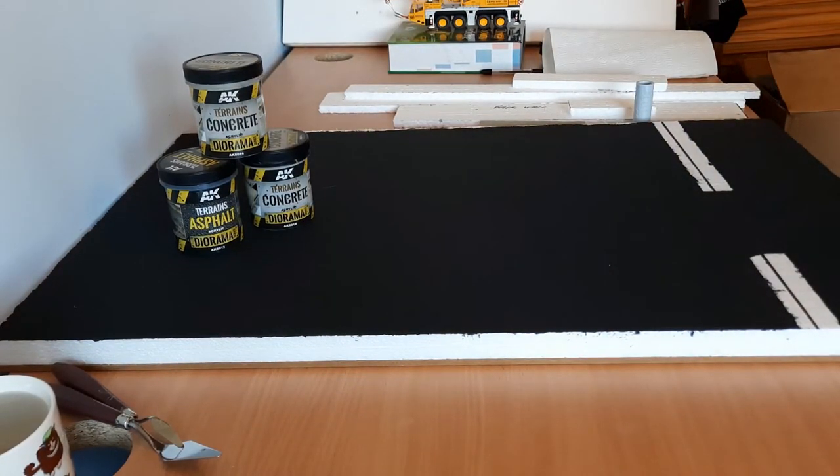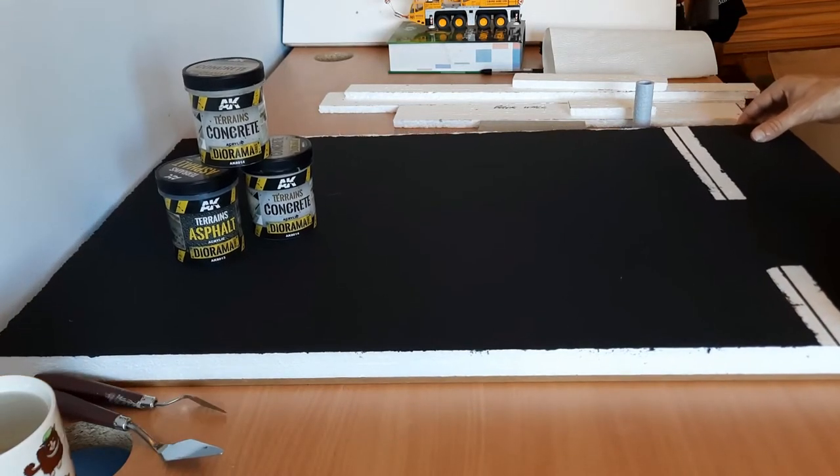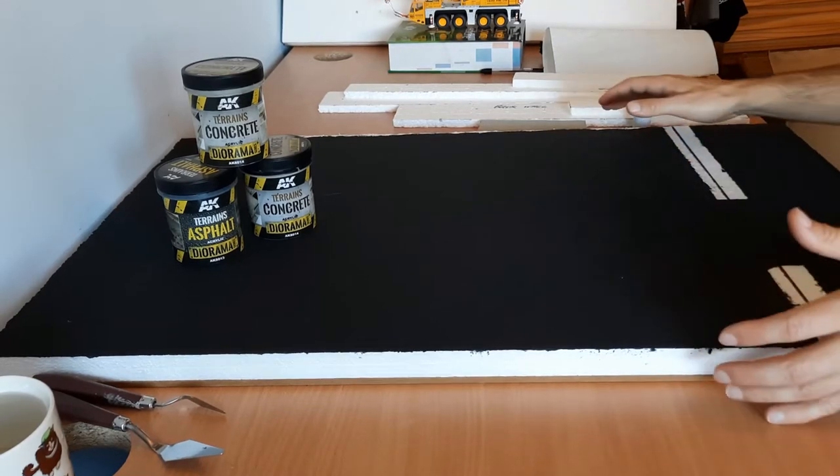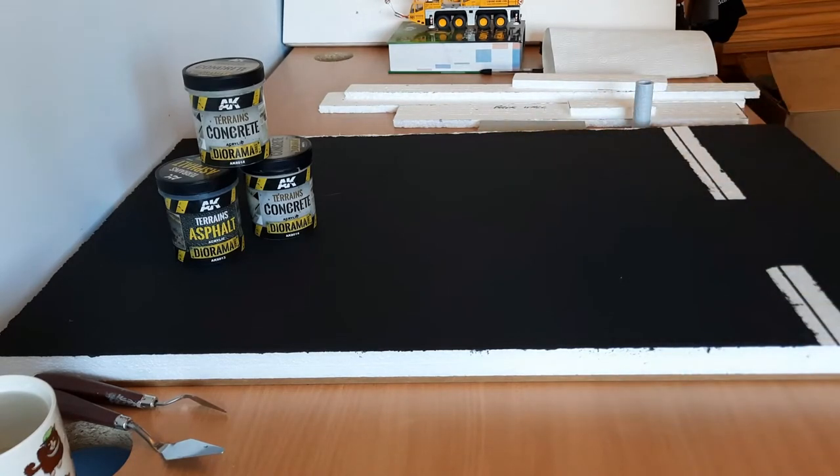Hello everyone and welcome to part four of the diorama build. Today we will be working on the walls of the depot. We have five walls to do — two at the front, two at the sides, and one at the back.